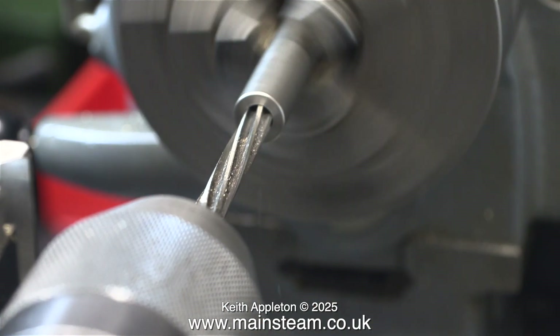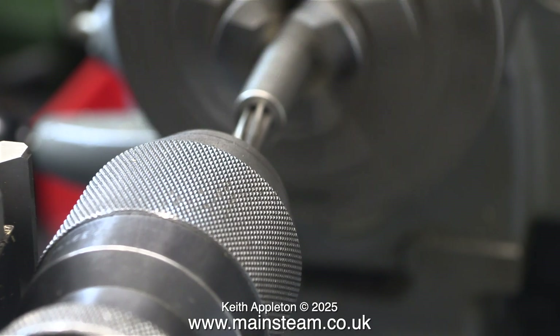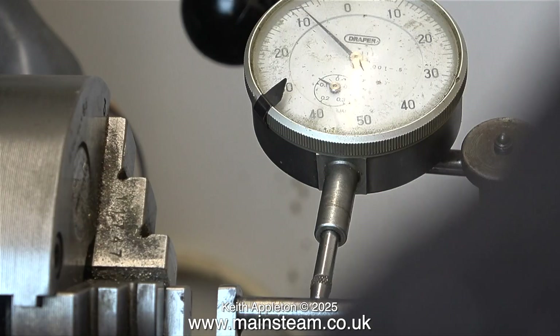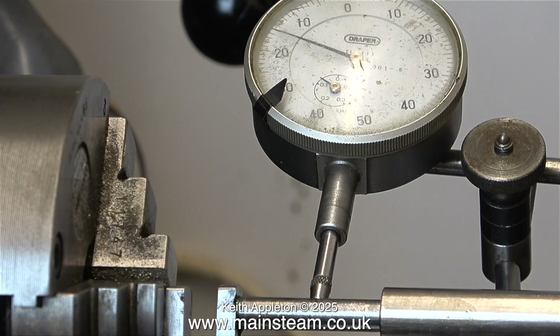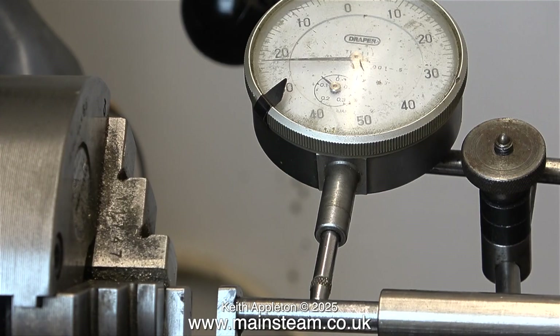I had to make a tool to do this - it's a simple piece of bar with a hole drilled in it and reamed to 9/32 of an inch, the diameter of the crankshaft. Here I'm using a device called a dial test indicator to check the concentricity of the crankshaft, and it's not good - it was swinging about all over the place.